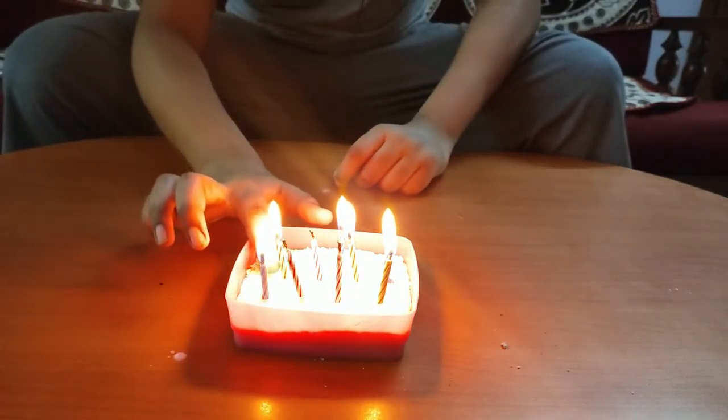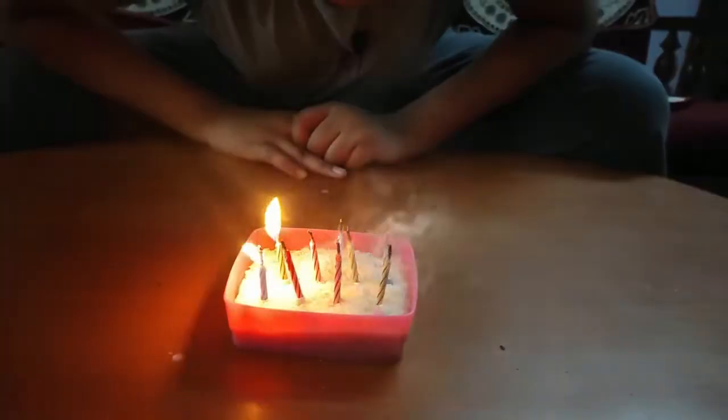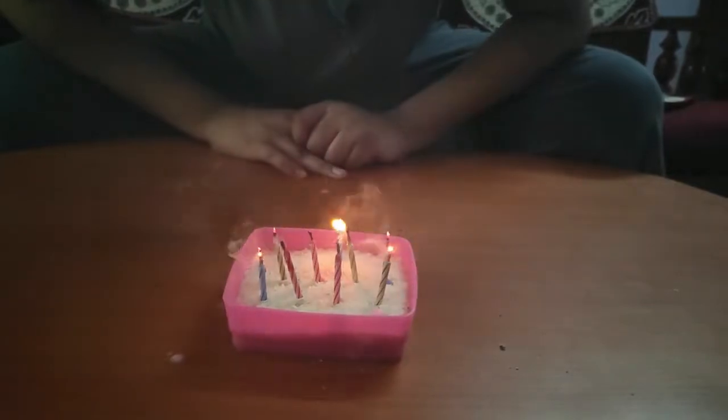The wick ember you get when you blow out the candle is hot enough to vaporize the paraffin of the candle, but it is not hot enough to reignite it.